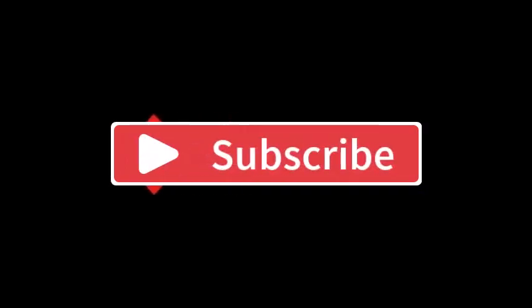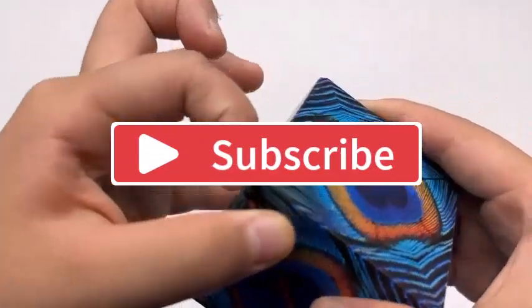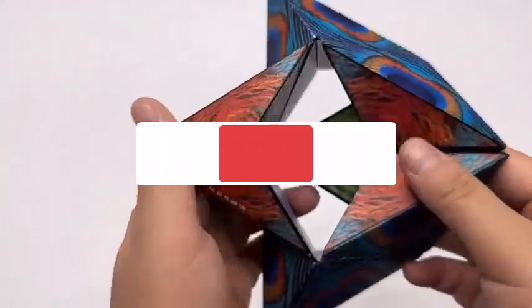That's all for my video. Hope you enjoyed it. If you did, then do like, share, and subscribe to my channel, and let me know your thoughts in the comment section below.